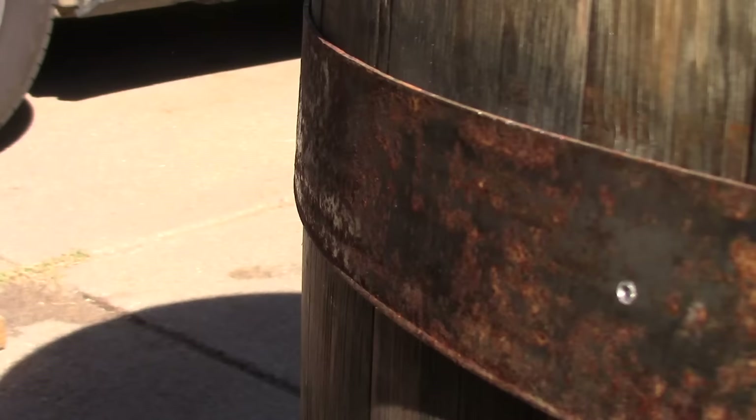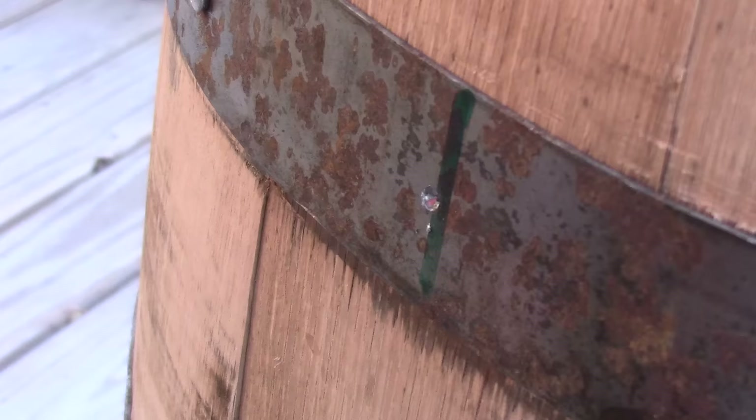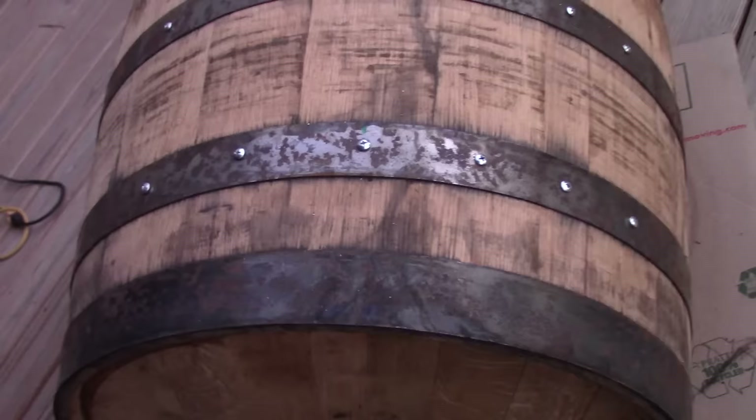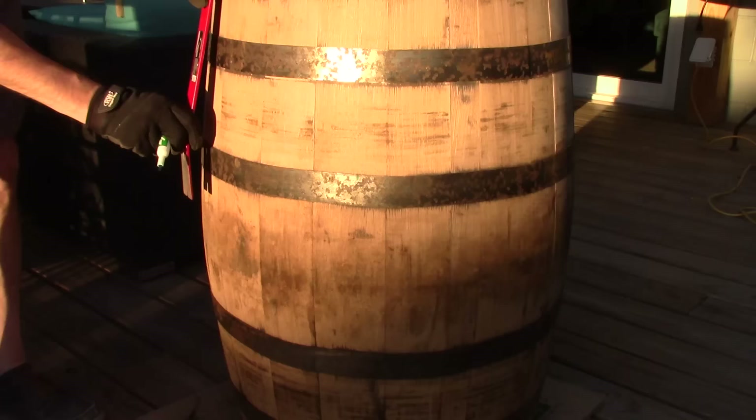After the barrel is all sanded, I put the rings back on and use self-tapping metal screws to go through the iron rings into the wood barrel. I found it's easier to use a metal high-carbon drill bit to get through the metal band first, then put in the self-tapping screws — otherwise you spend a lot of force trying to get those screws through the iron band into that solid oak barrel. I do this on about every stave.